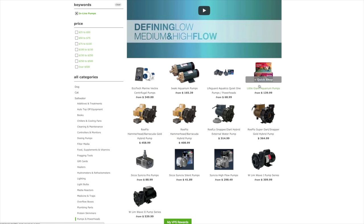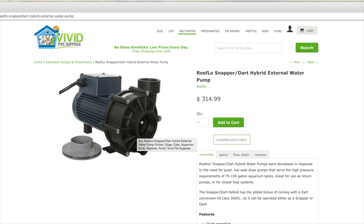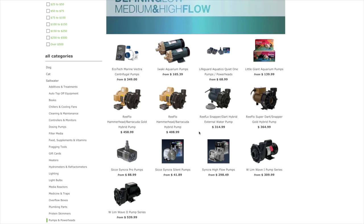Going back to our inline pumps and powerheads, you'll notice that the Iwaki pumps, the Little Giant pumps, all of the ReefLo pumps, and the WLim Wave Series pumps are what I'd call the old-school external or inline pumps. They have a heavy-duty plastic volute on the front — that's the intake. For any inline pump, you'll need to drill a hole in the sump where it will draw water into the intake, and then the outlet of the pump will be plumbed to the return of the aquarium. These inline pumps can also be used as closed-loop pumps to create added flow within the aquarium. In that case, you'll plumb the intake from a hole or bulkhead in the aquarium, and then the return will return directly into the aquarium.